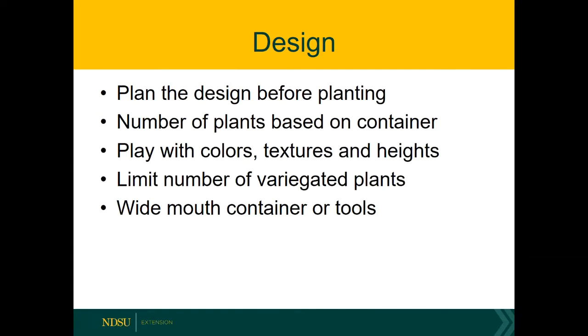As you're designing your terrarium, plan the design before you insert it into the container. Lay it out on your counter and get things the way you want, including any accessories — it's easier to do that than to maneuver within a jar. Pick the number of plants based on the size of the container — the larger the container, the more plants. Personally, I like to see an odd number of plants in a container, as from an aesthetic point of view odd numbers appear more pleasing to the eye.